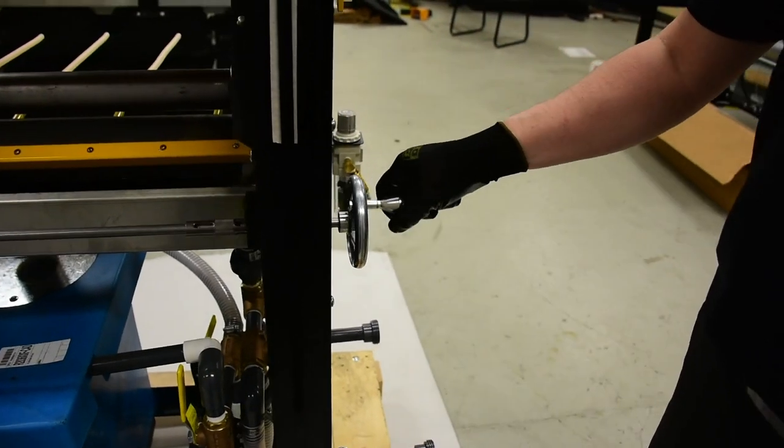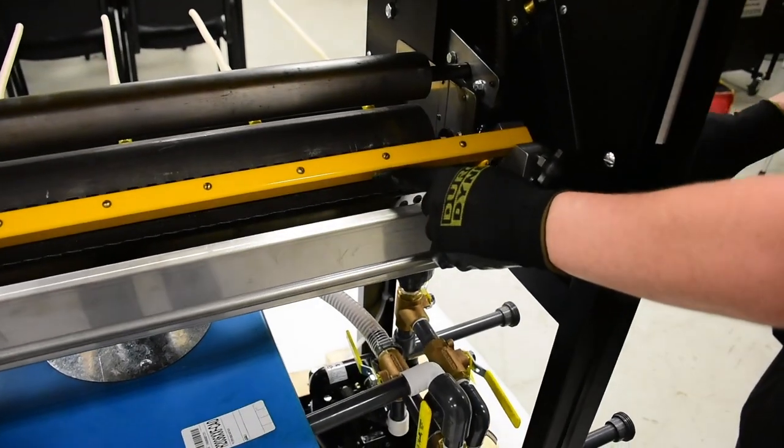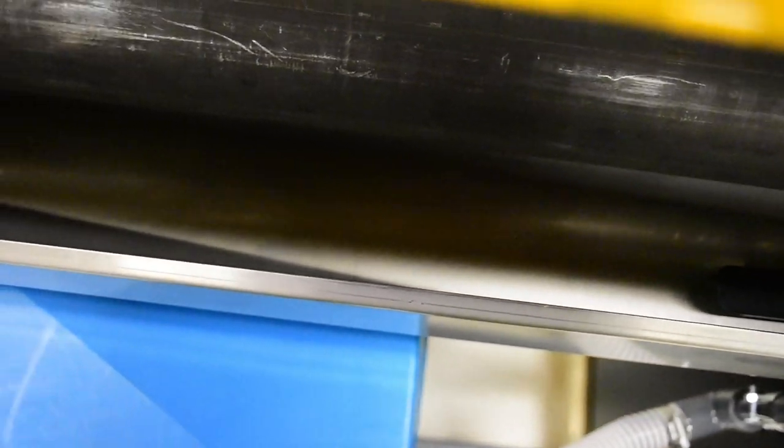The metering bar allows the operator to determine how much glue should be applied for consistent coverage every time. Just set it and forget it. The stainless steel trough was designed to maintain the proper level of adhesive with no adjustment required.